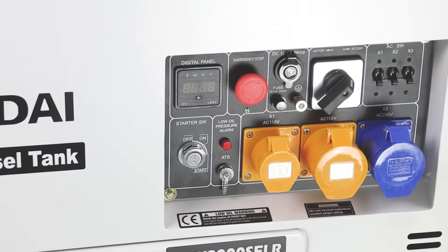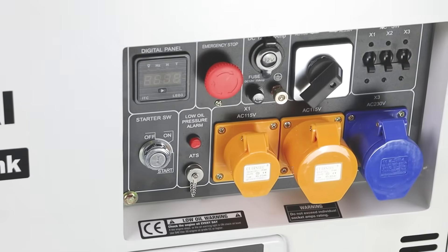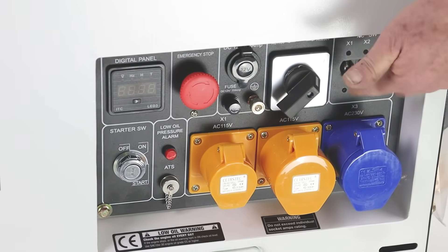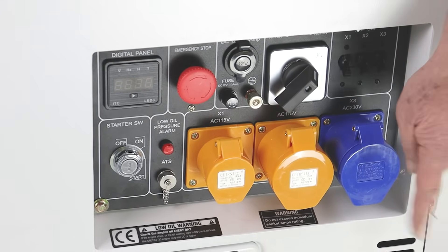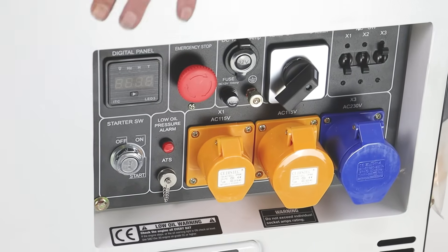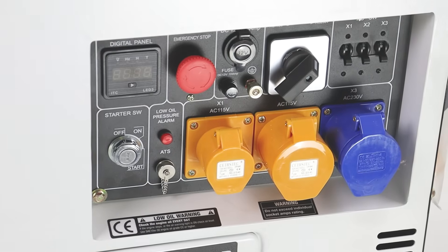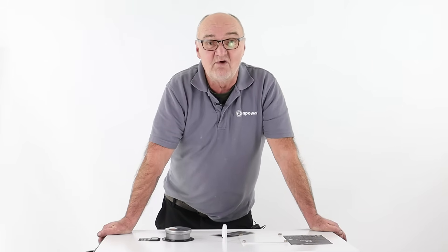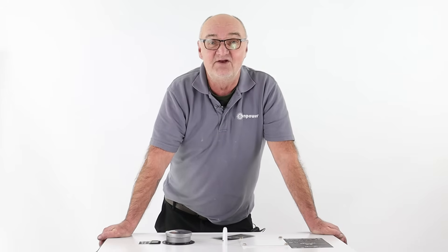Just a little explanation so that when you've fitted your new AVR we don't blow it again. With the machine stopped, select your voltage — 115 or 230 — then when you start the generator always have the breakers in the down position. Start the generator, give it a couple of minutes to warm up, and once it's running you can switch the breaker on and power will come out of the generator, perfectly happy as long as it doesn't run out of fuel. When you come to stop the generator, don't just turn it off on the key — always remove the load, ideally leave it for a minute or two, and then turn it off. I do hope you found this demonstration useful. For more information visit www.hyundaipowerproducts.co.uk — I've been Adrian, thank you for joining me.